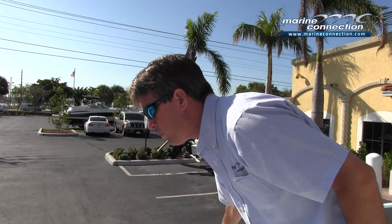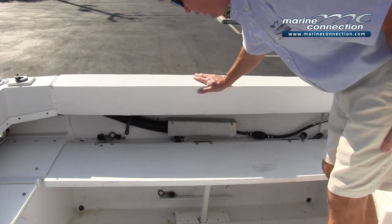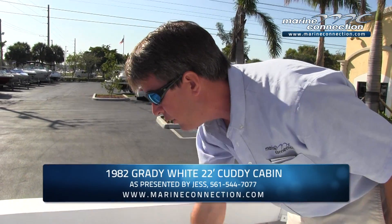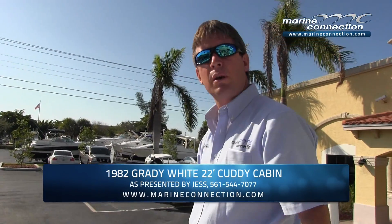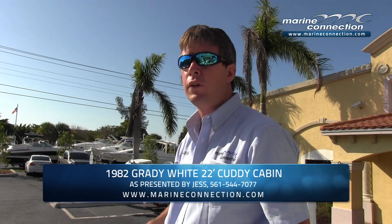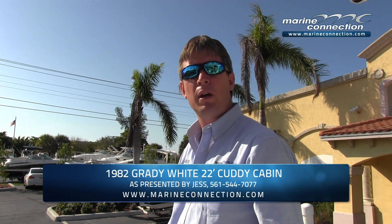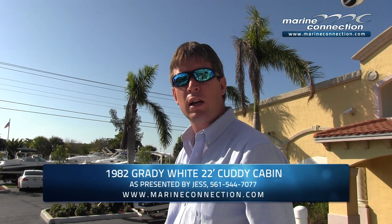You can see here that this was an open transom at one time and somebody enclosed it. You can see the fiberglass work here and then they kind of painted it in. This boat will be going up for no reserve — it's going to be a great handyman special for somebody. It is a Grady White hull. Any questions, email us or give us a call. Have a great day and God bless.